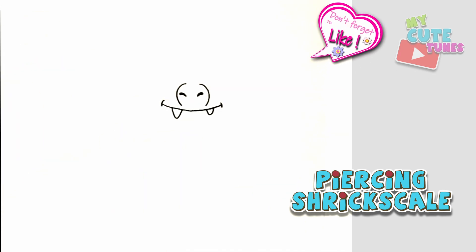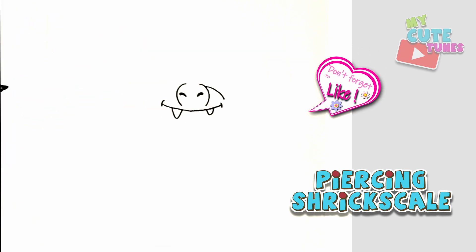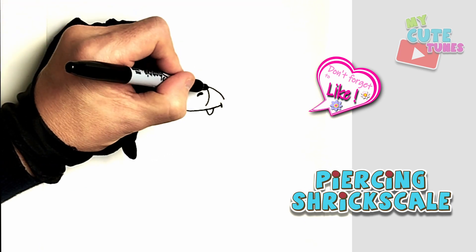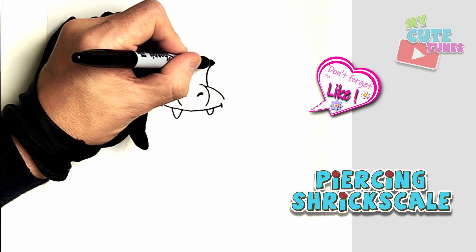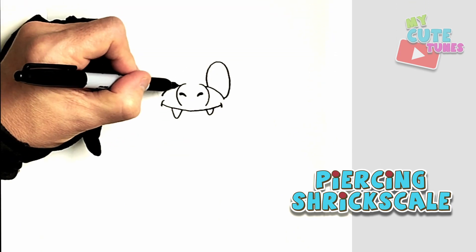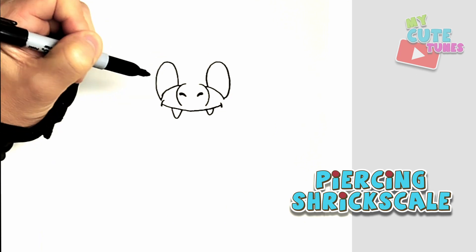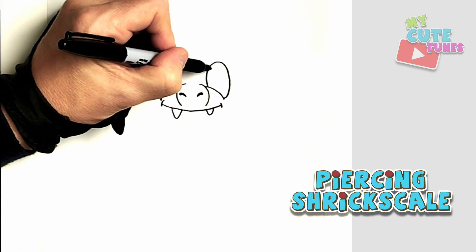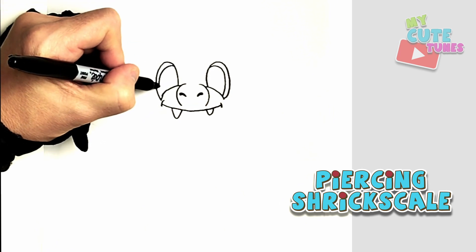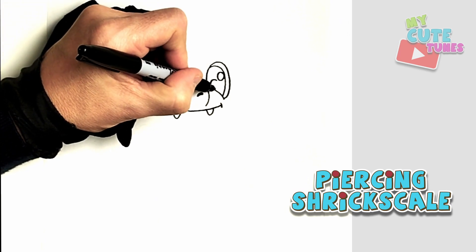Right next to the nose we're going to draw the eyes. I'm going to start at the corner of the nose and make it curve downwards, and on the other side make another curve downwards. Then on top you're going to draw a big eye — a big oval — and connect it. We're going to copy this on the other side as well. Then right inside, the pupils.